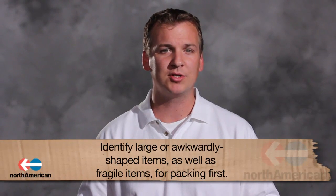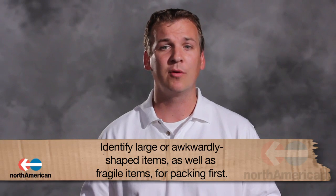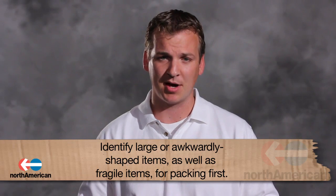So now that we've gone over those details, let's talk about packing. Although you may want to jump right in and start packing your items into boxes, it's important to remember a crucial step before doing this. After deciding which household items to move, make sure you identify which of these items are large and awkwardly shaped or fragile and may require different sized boxes.